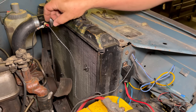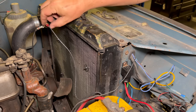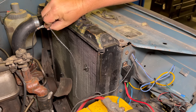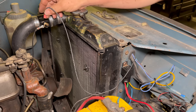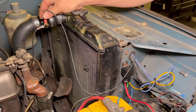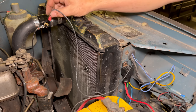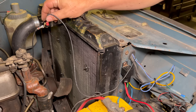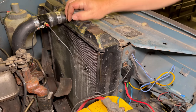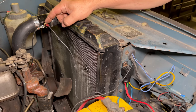Now we can test if I did everything right. The way the switch works is it will close when it gets to a certain temperature. So that means that if I take this off and just touch it to the housing here, the fan should run — which it does. So I have everything wired correctly. The only thing now to do is start the engine, let it warm up, and make sure that this thermal switch is in working order.